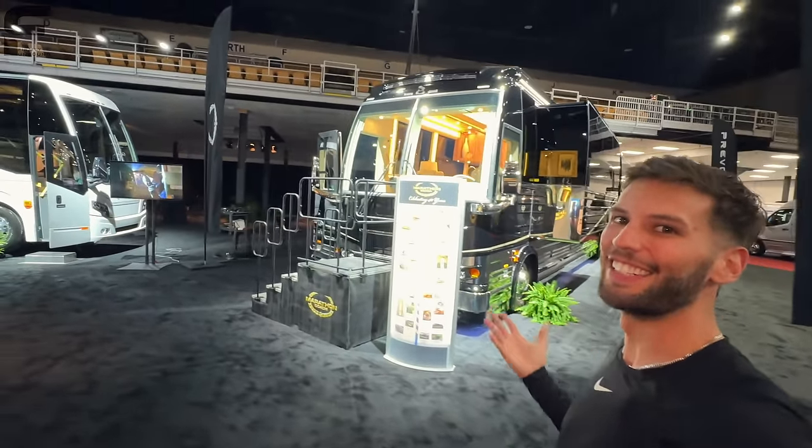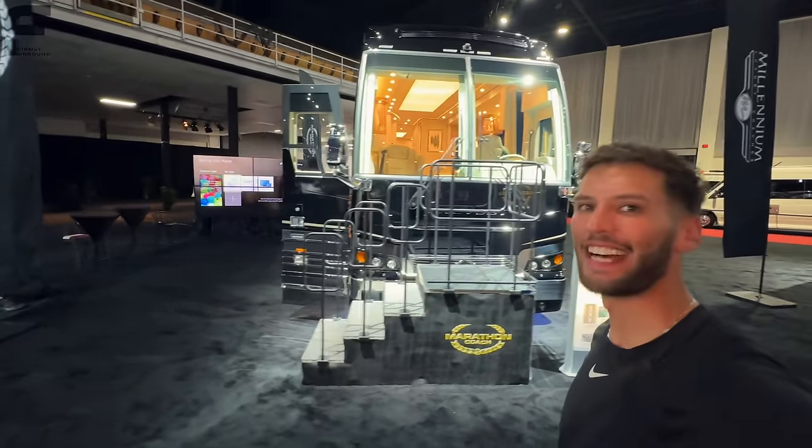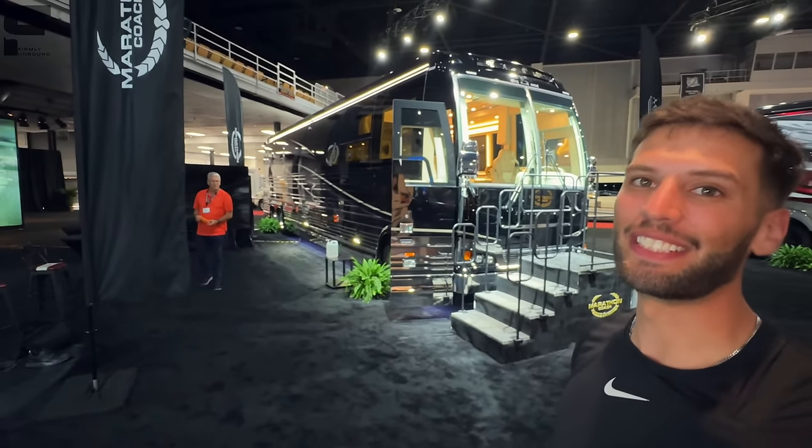For the first time ever on this channel, we are getting to take a look at some motorhomes built on Prevo chassis. This here is a Marathon Coach model that is just absolutely stunning.